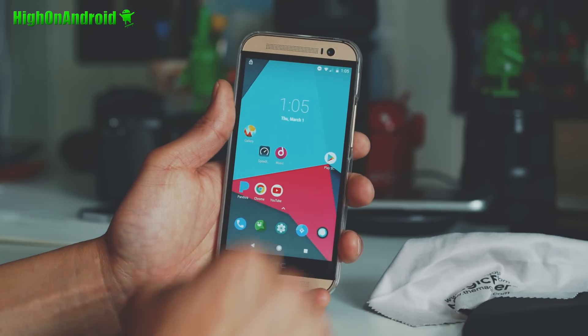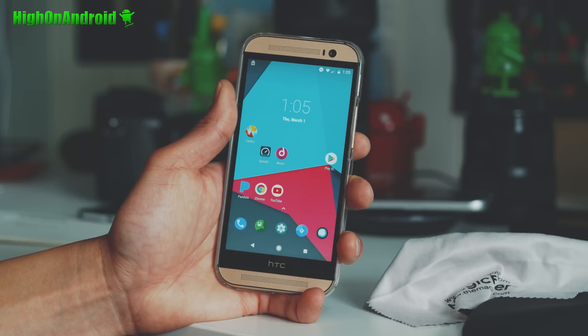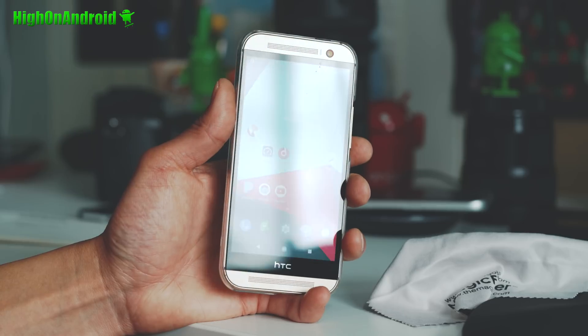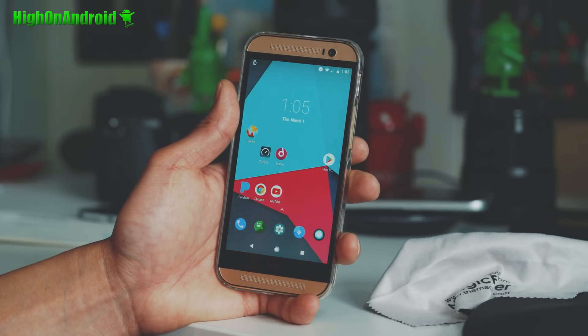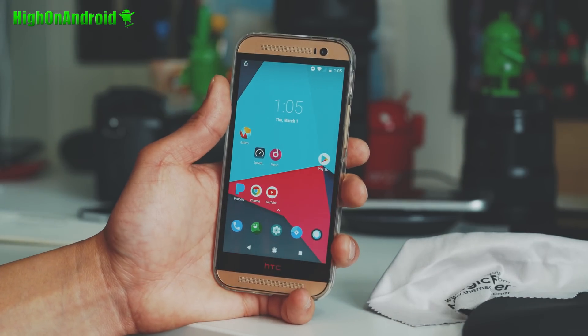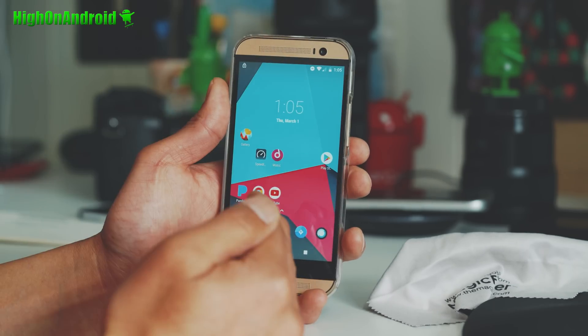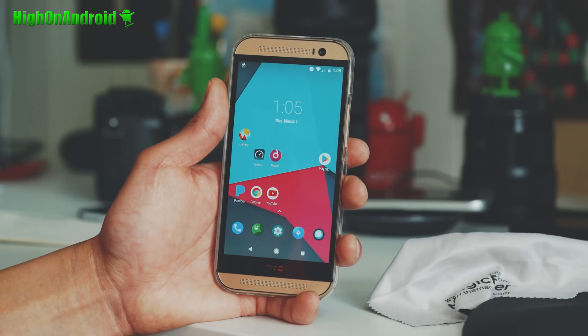Hi guys, Max from HiOnAndroid.com where we get on Android every day. Today we're going to do a special ROM review. I've got Oreo installed on my HTC M8. Very old phone, but you can make it new again with a custom ROM like this. Let's go ahead and take a look.